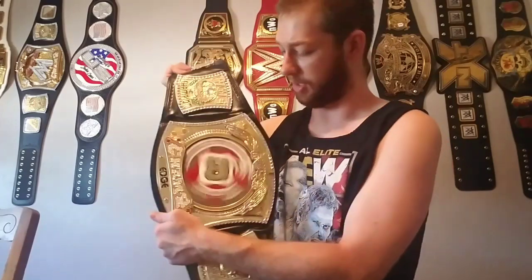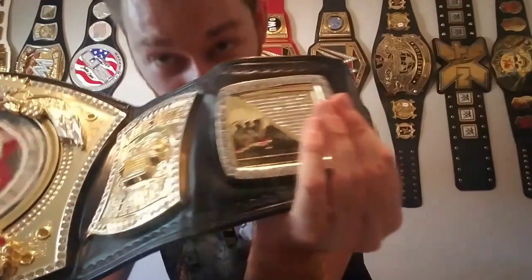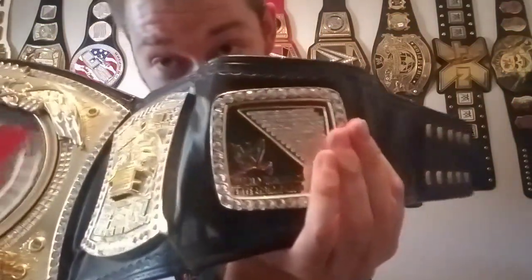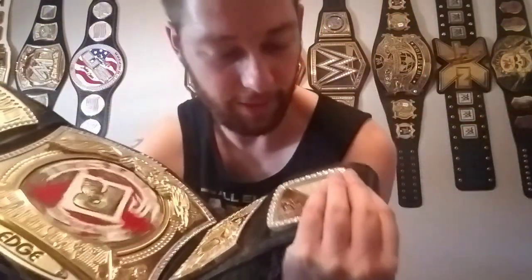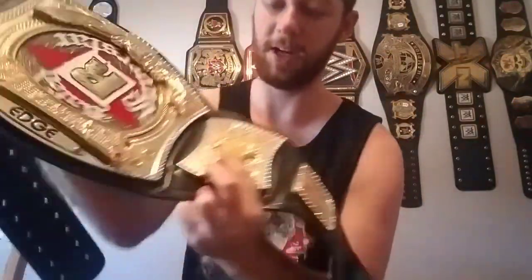It spins very, very well, like any Rated R spinner. Obviously the Rated R spinner spins way better than any other spinner belt. It's very beautiful. Let's get into the details. We got ourselves right here the stones — beautiful stone belt. The WWE logo right there. Very, very cool indeed. We got ourselves the John Cena Thugonomics side plate right here with the chain.